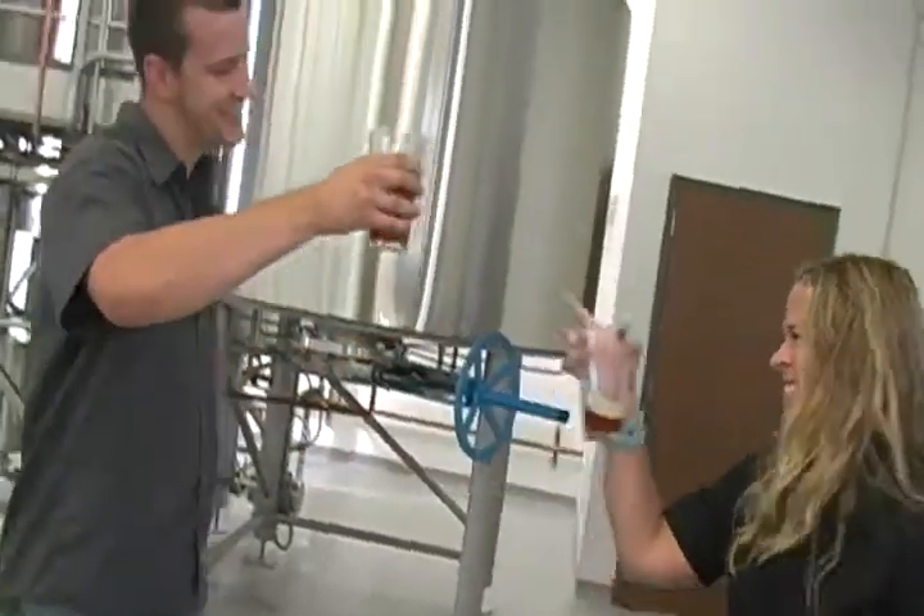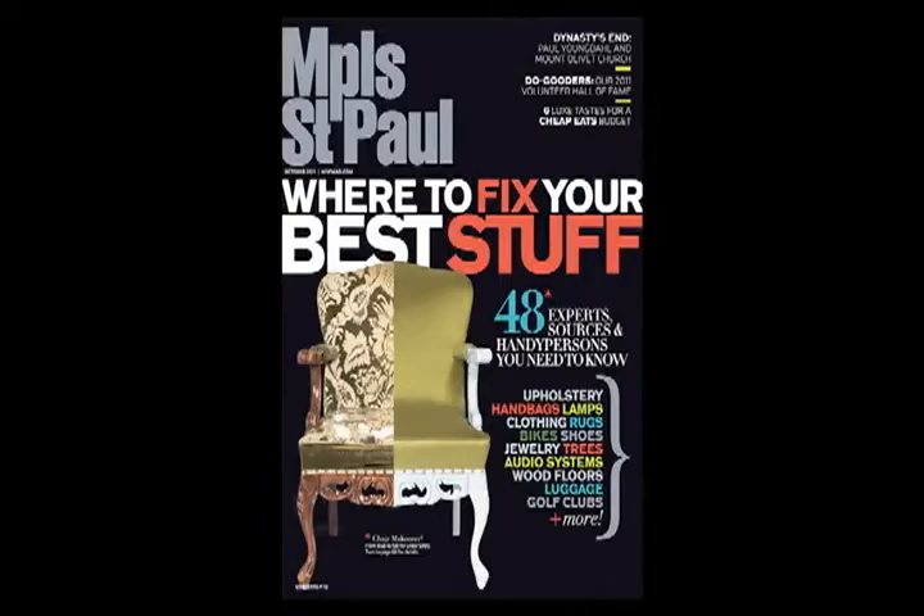Well, that's it. This is beer innovation at the forefront, and I'm giving it to you guys straight from Fulton Brewery. Thanks, Brian, for all of your knowledge. This is Stephanie from Minneapolis-St. Paul Magazine — check out our October issue on stands now. We'll see you next time.